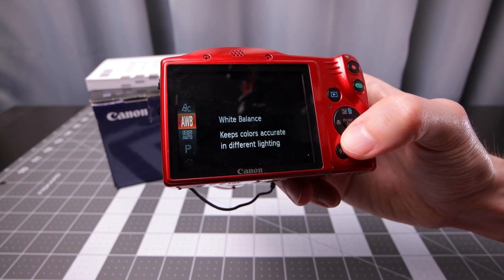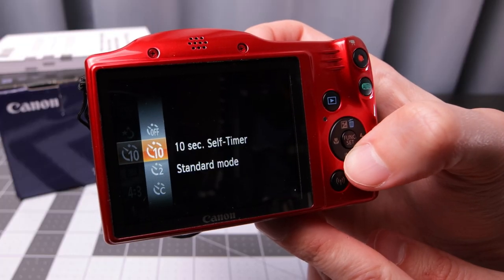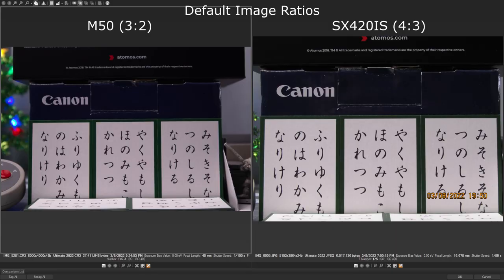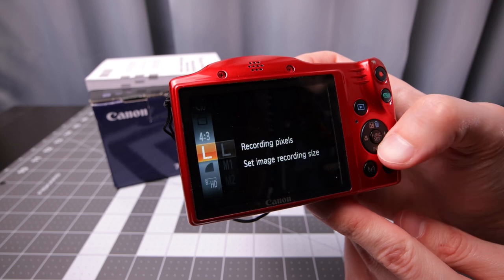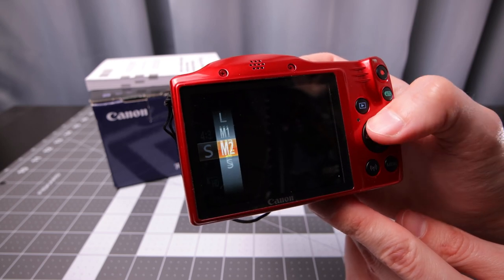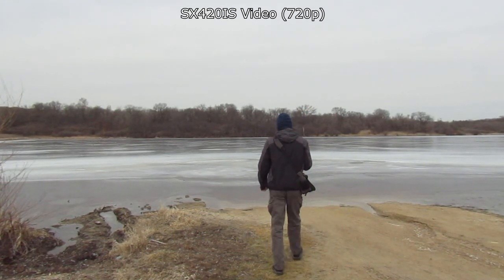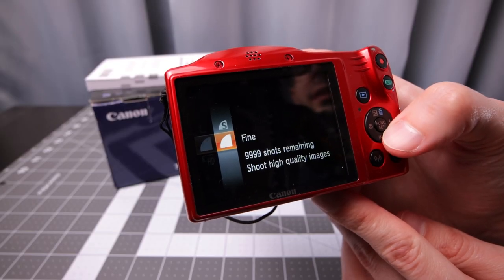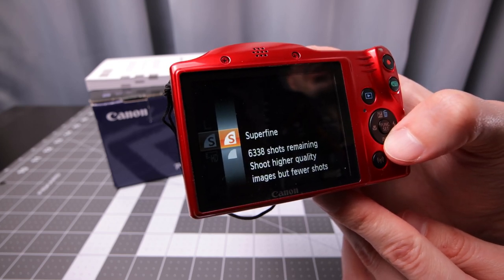There are white balance settings, also useful when you only have JPEG. You also have timer settings, which could be useful in some situations. Image format options include 16:9, 3:2, the default 4:3 standard sensor size, and 1:1 ratio. You've got pixel settings if you want to take smaller photos. For video you have HD at 720p or VGA. In program mode you get super fine or fine image quality — going to program mode with super fine gives you the highest image quality possible.